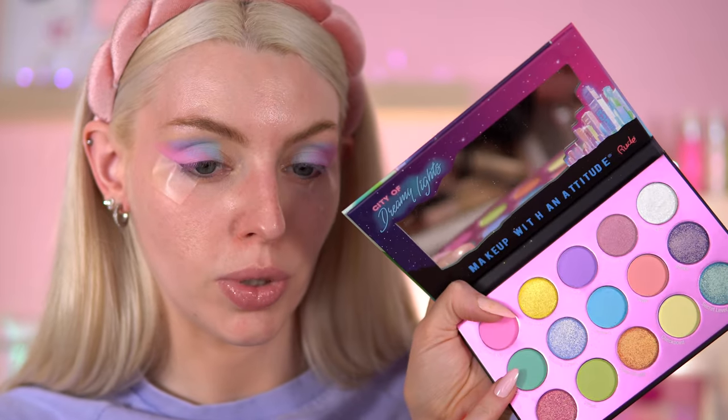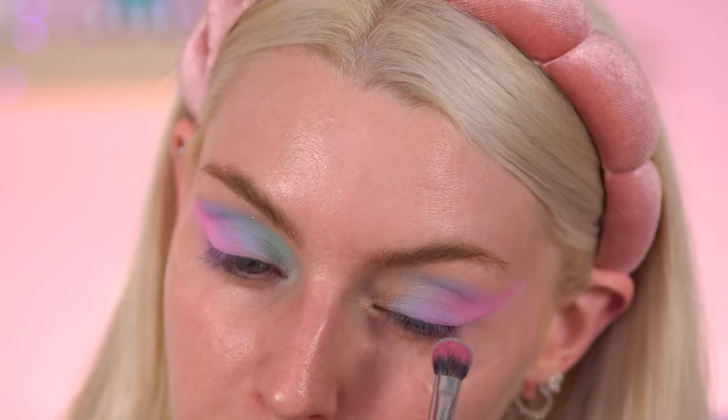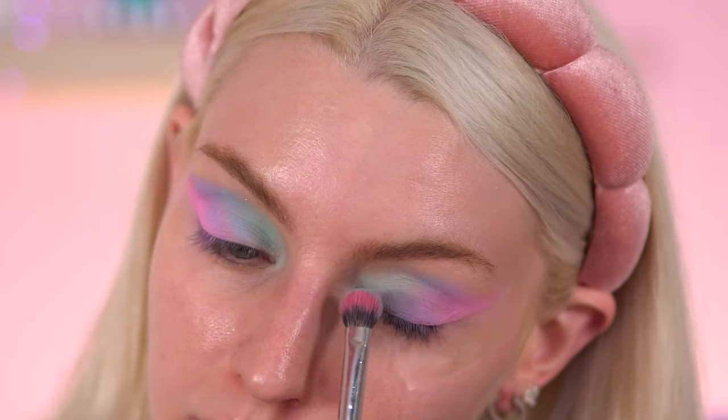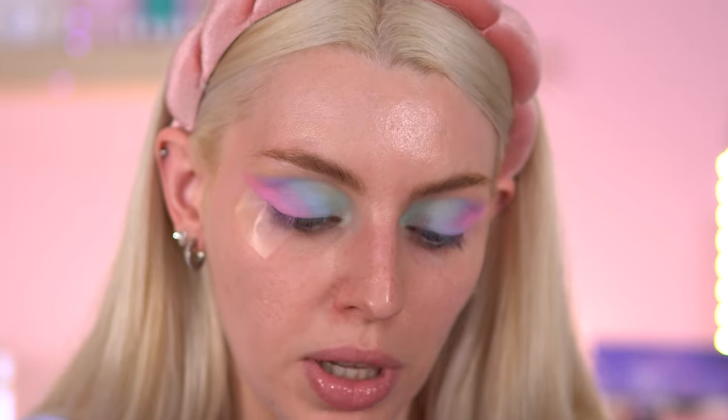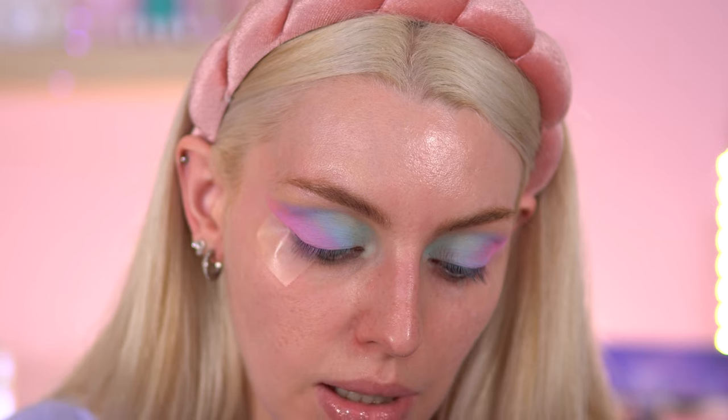The next shade I'm going to go into is a green — we're going to use Combo, which is this minty green. I'm going to go with the same brush at this point. That is very minty. They're quite fallouty, these shades — they are dispersing everywhere. Maybe going with a smaller brush would help, but I'm too lazy for that. They do require building on top of each other, because if you blend too much these will disappear. Pretty much done with this part.